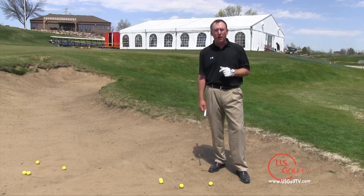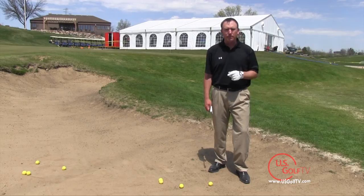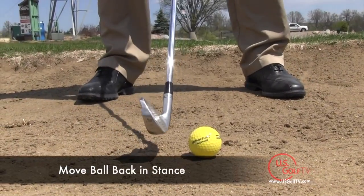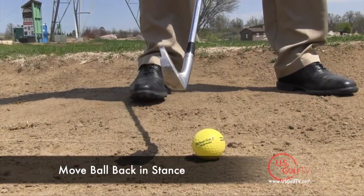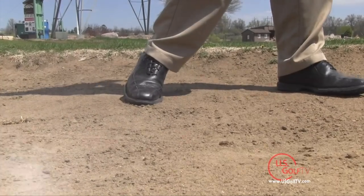The last bit, and very important also, is where you position the golf ball. It's key that we catch the golf ball first and then the sand. In order to do this, I'm going to simply move the ball back in my stance a little bit, slightly back of center. And if I do that, I'm going to create clean contact between the face and the ball.